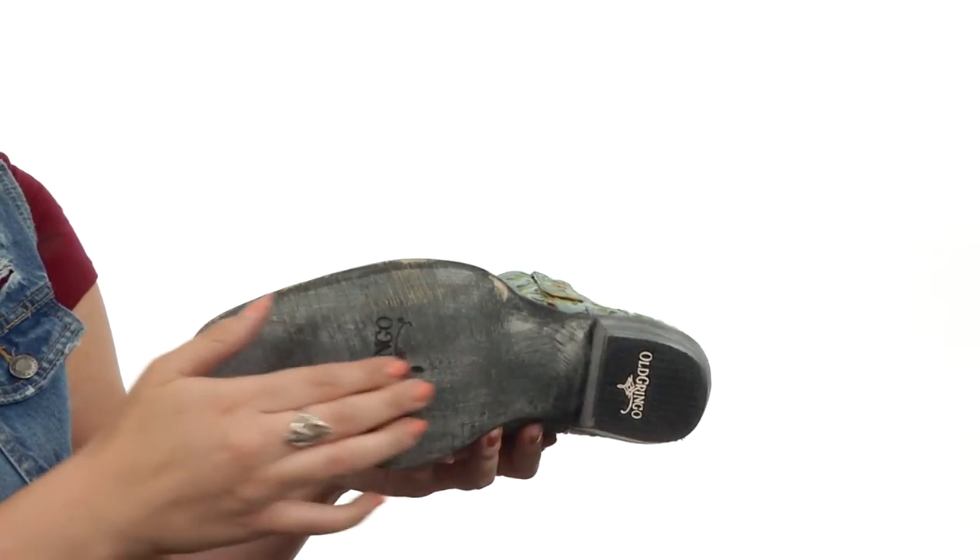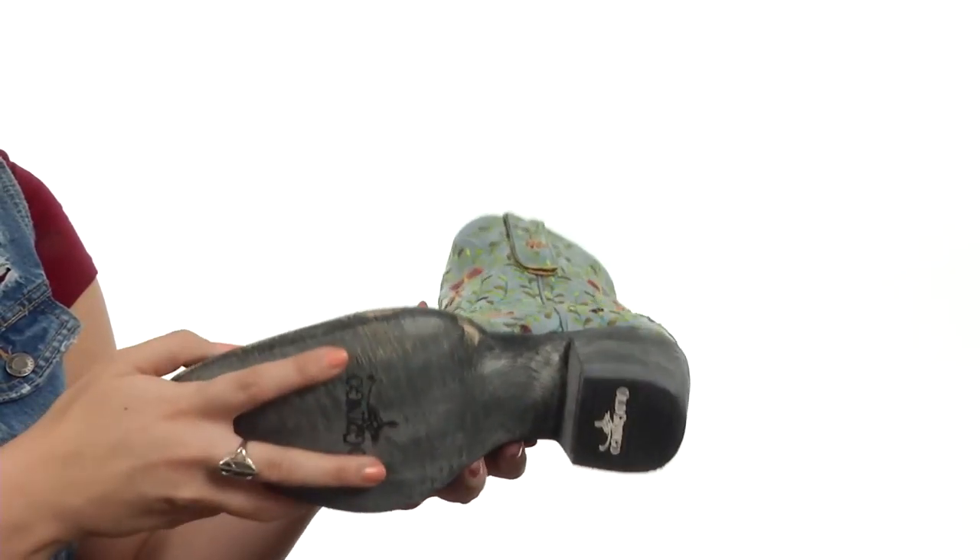The outsole is also leather with a rubber heel tab for long-lasting wear and excellent traction. I know they say it's good luck if a ladybug lands on you, but I think if you land these ladybug dragonfly boots, you'll have all the luck in the world.